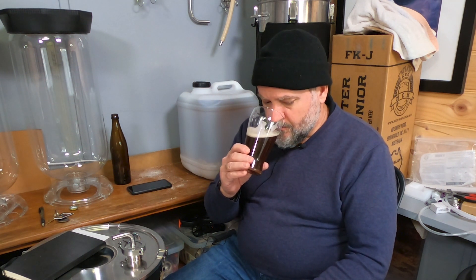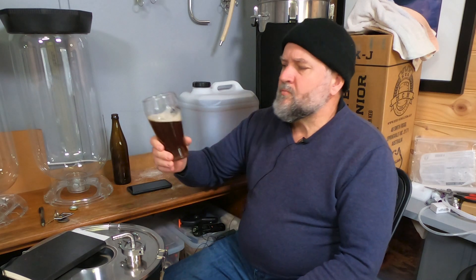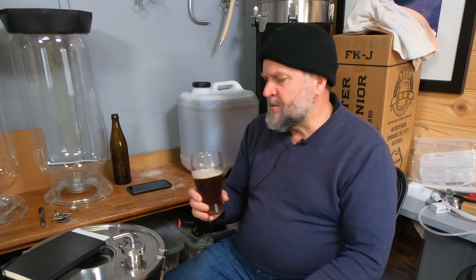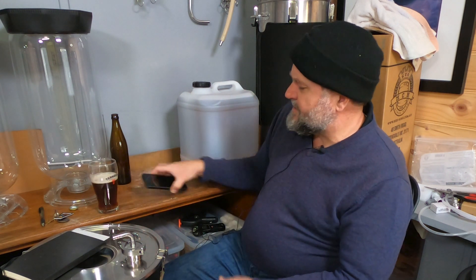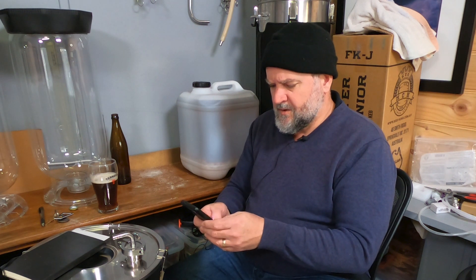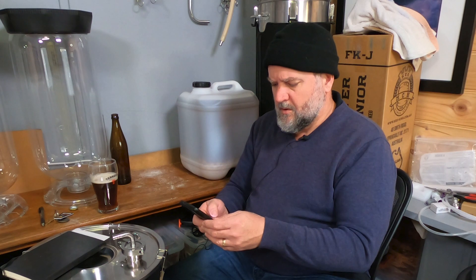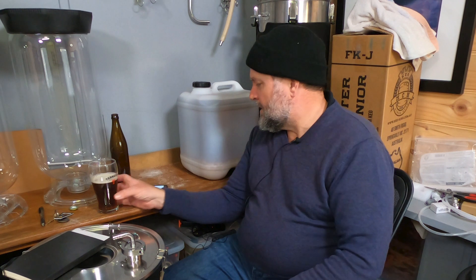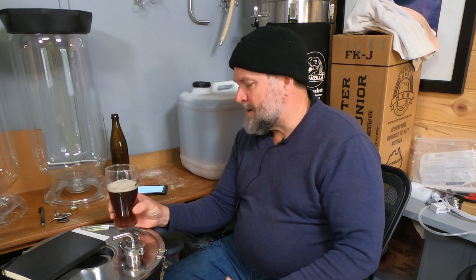At 7.2% ABV it's a lovely beer. I'm not sure about the amber malt — some people say high levels add a weird flavour. The amber malt was 750 grams, about 16% of the bill. I don't think that's too high, but I might drop the amber malt slightly and increase the brown malt a little bit next time.